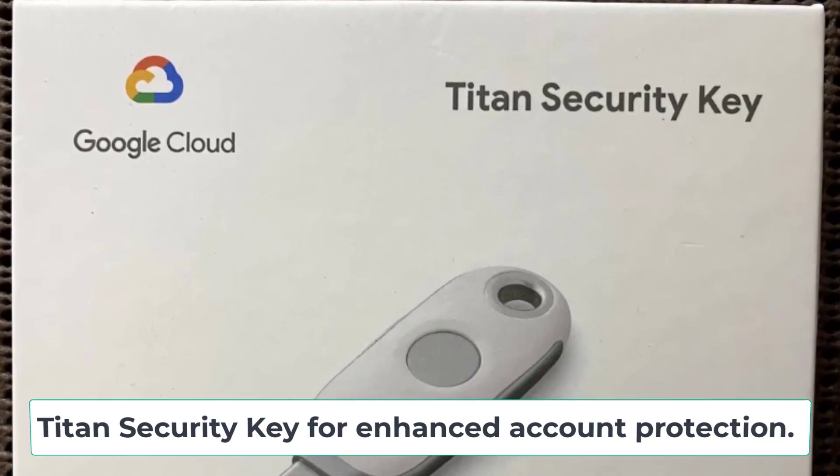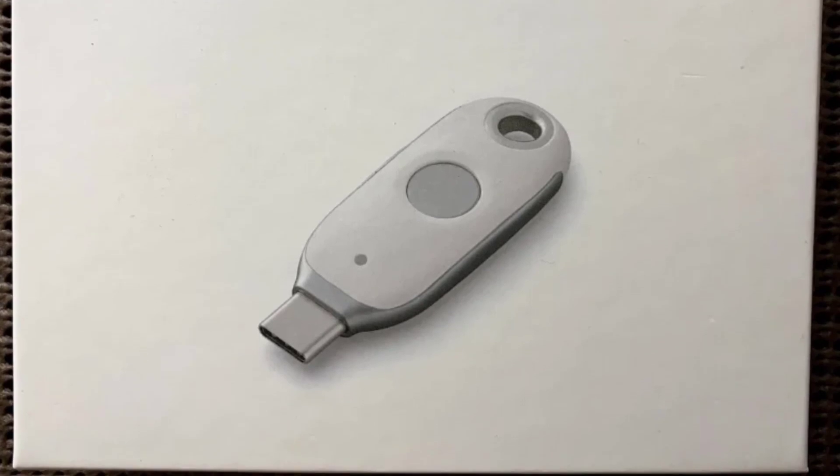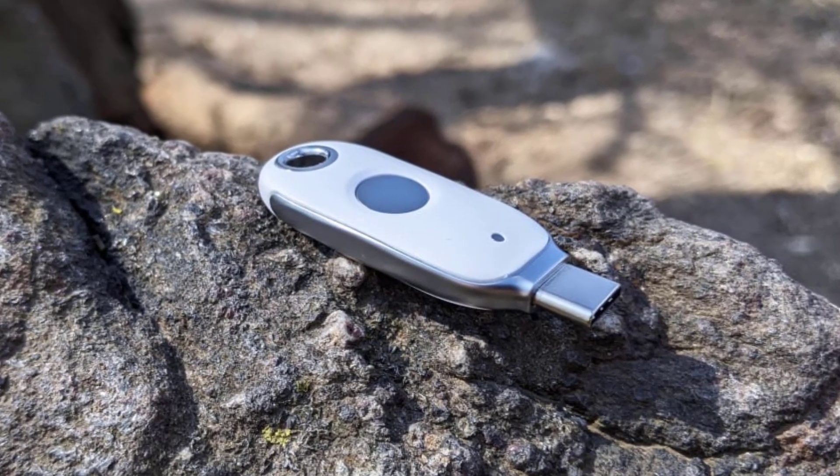Google just launched an updated version of their Titan Security Key for enhanced account protection. This new key features USB-C connectivity, NFC support, and integration with passwordless passkey technology.